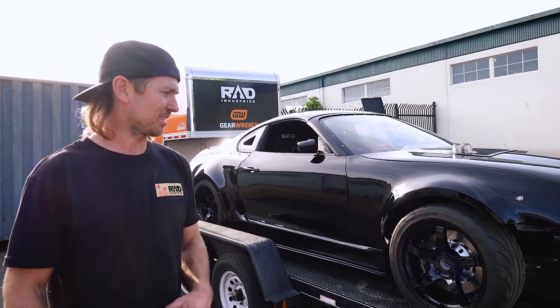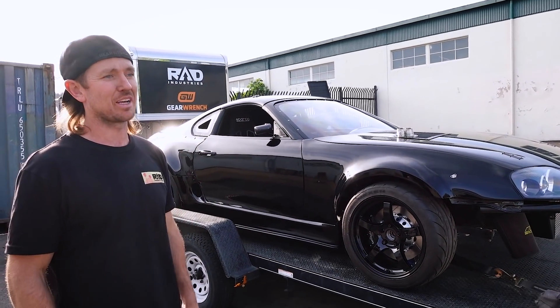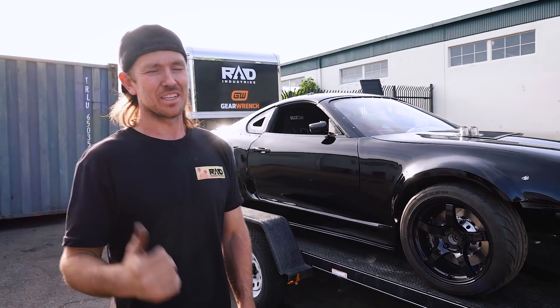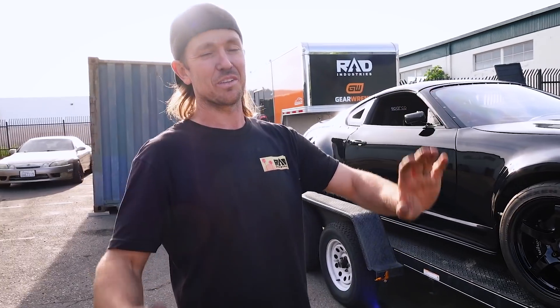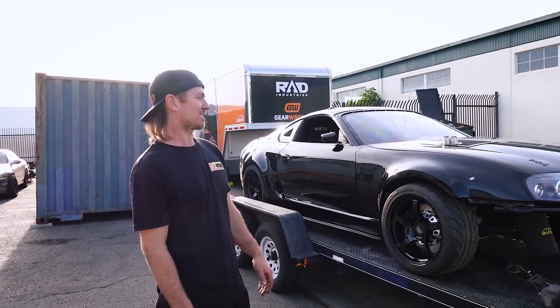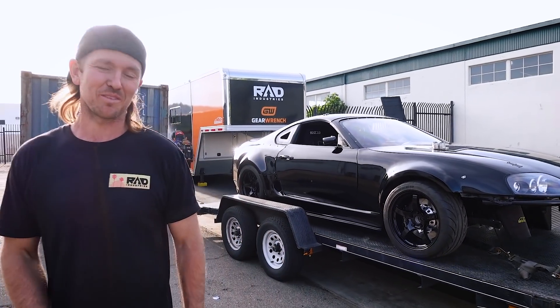We've just been really busy packing all the stuff at the shop, trying to juggle what this car needs at the same time. We have to be loading the container in the next couple days - we're going to Florida. So this is it for California. We're leaving with the last, probably coolest build we did here. Next we'll have to see what happens in Florida. See you later, thanks for watching.